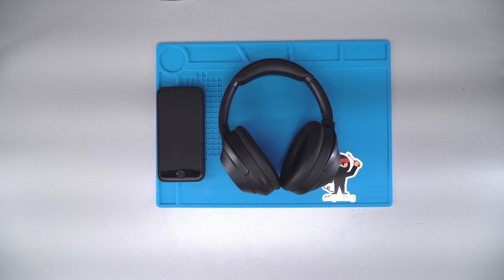Hey guys, this is Dimitri with Joe's Gaming and Electronics. In today's video I'm going to show you how to connect your Sony XM3 headphones via Bluetooth to your mobile device.